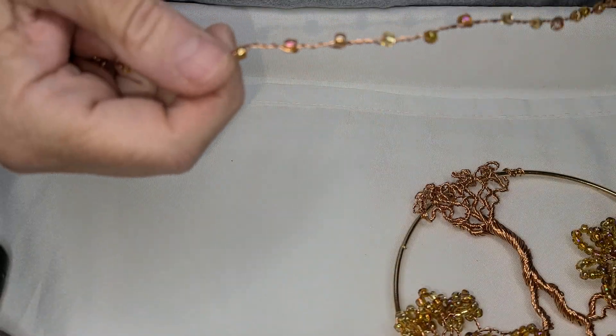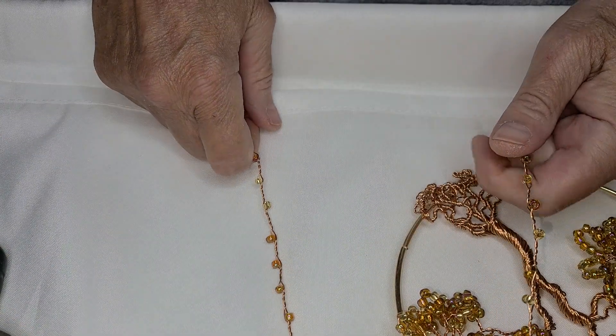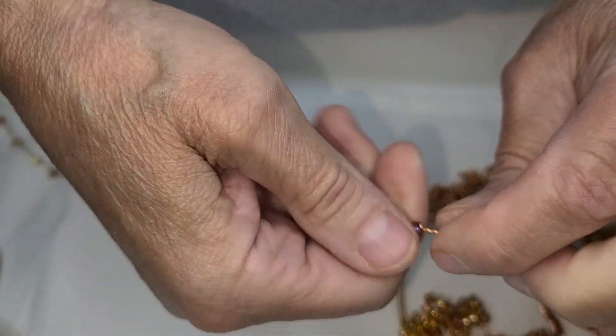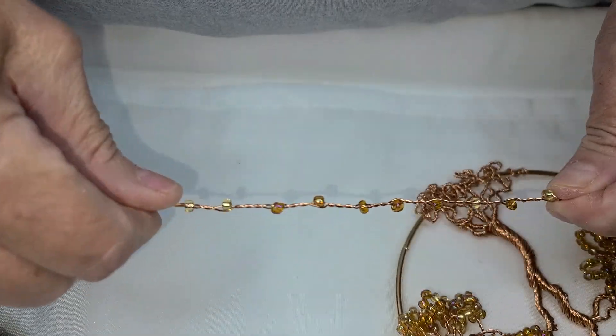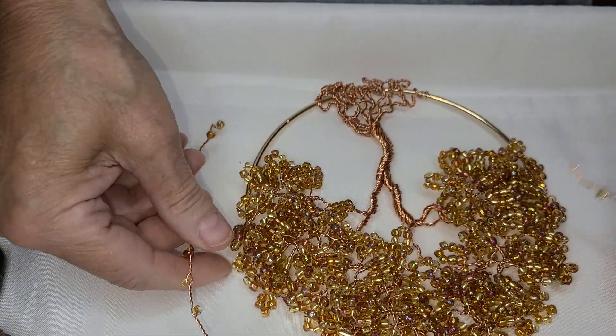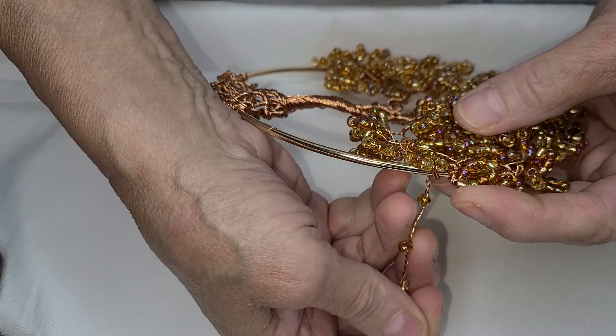So what I did — because I don't have anything copper, I only have silver wire — I folded a piece of wire in half, put some beads, and then just twisted all the way down, dropped another bead, twisted, and made this kind of like a beaded hanger.